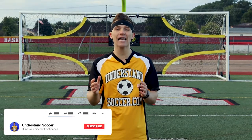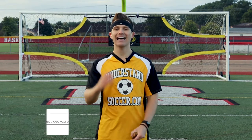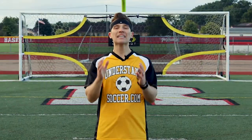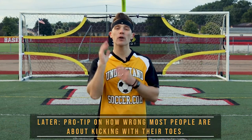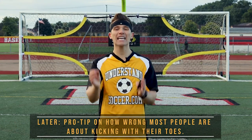If you want to build your soccer confidence and increase that skill set, then make sure to hit that like button, subscribe, and hit that bell notification icon to join the soccer squad. Make sure to stick around to the end of this video for a pro tip on just how wrong so many people are with kicking with their toes.